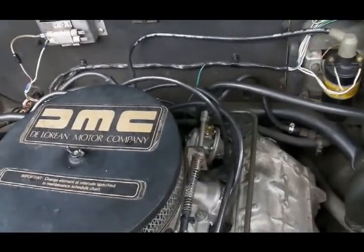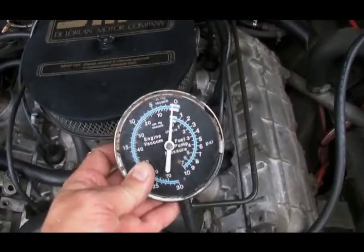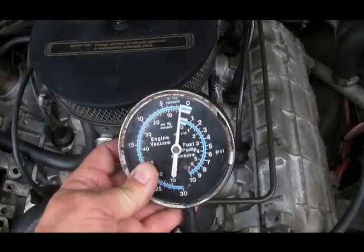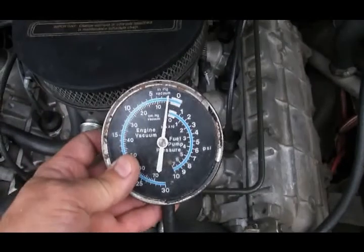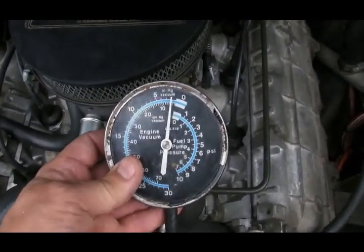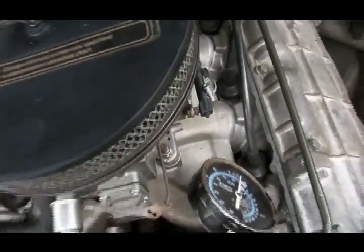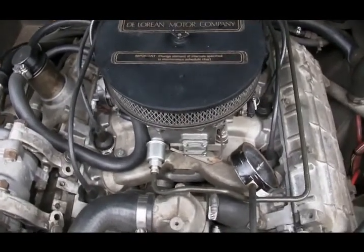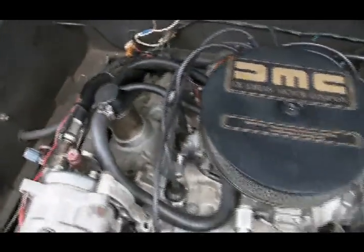Let's start the engine and see if I'm pulling a vacuum or building pressure. I'm monitoring my crankcase through the timing chain cover and I am pulling a vacuum. So I know that if I'm having any problems, it is not due to this cap being clogged, because I am still pulling a vacuum.